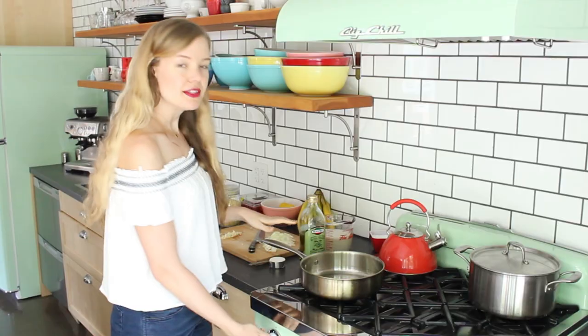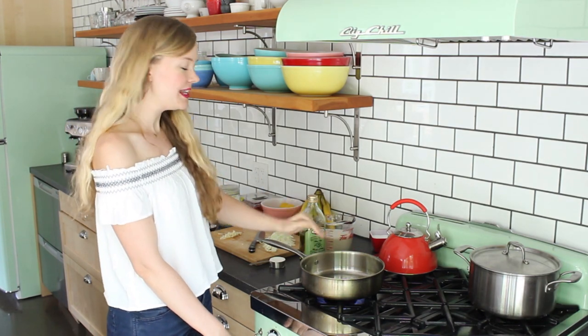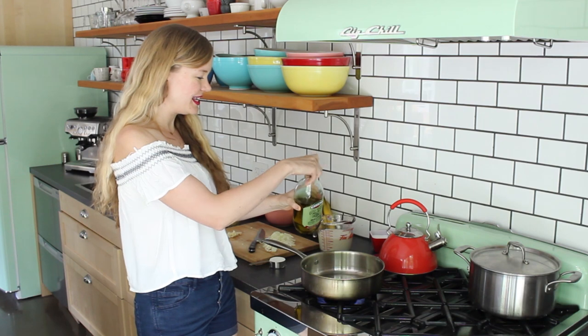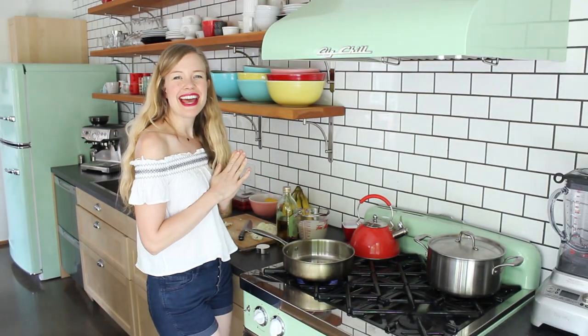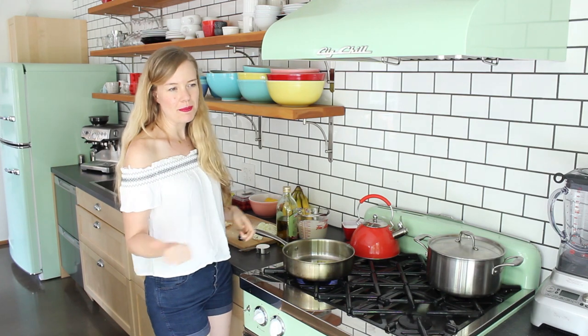Let's hop over to the stove. I've got myself a high-sided skillet — you could also use a large pot. I'm just going to heat up some olive oil, about that much. When that's hot, I'm just going to add the onions and garlic, which I chopped up.